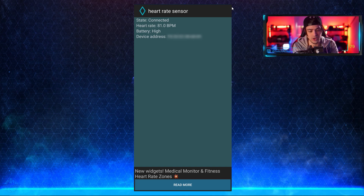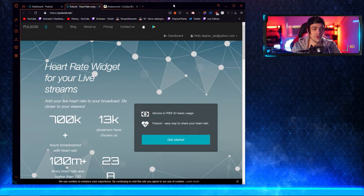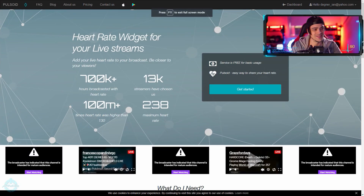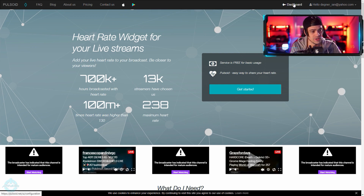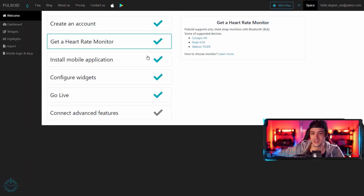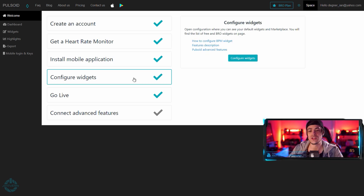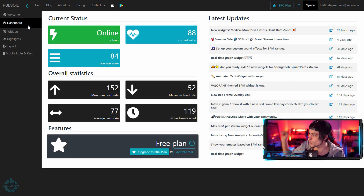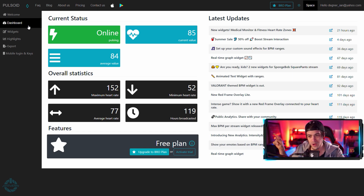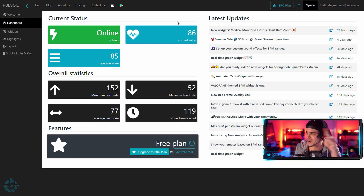Now we need to go to the website. I'm going to close out of the Pulsoid app but leave it running in the background. I'll go over to the Pulsoid website. All you need to do is sign in — I have a throwaway email address, but you can also sign in using your Twitch account. Go to your dashboard and go through the steps: make an account, get the heart rate monitor, install the mobile application, then go to configure widgets. Because I have my app connected and running, it's already showing as active on the Pulsoid website, and it's showing the same heart rate — 85 or 86 — synced across both.